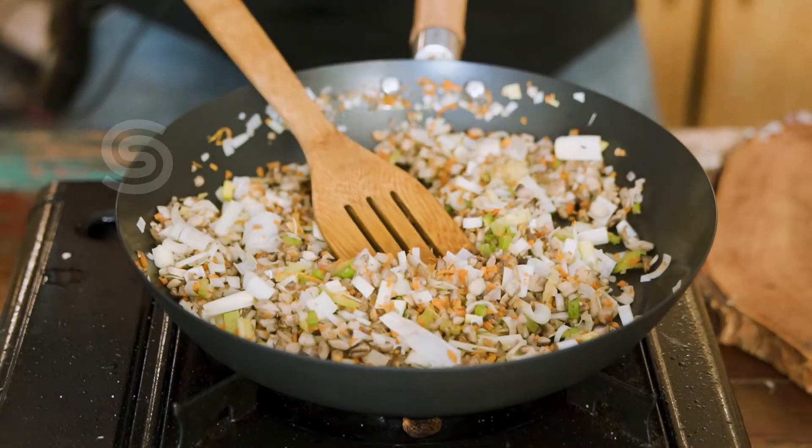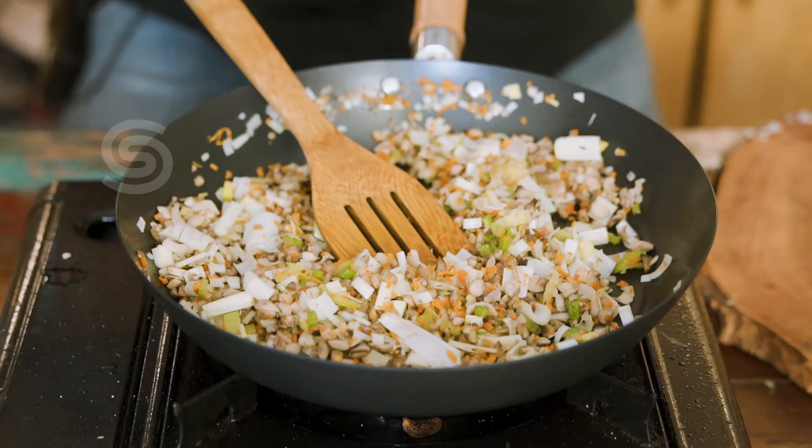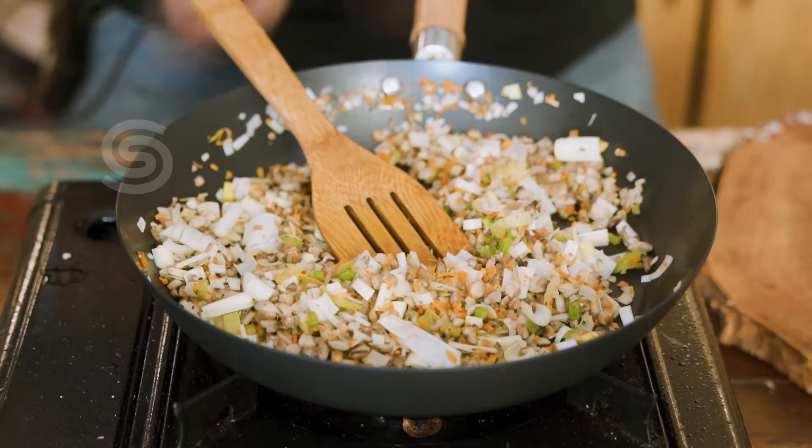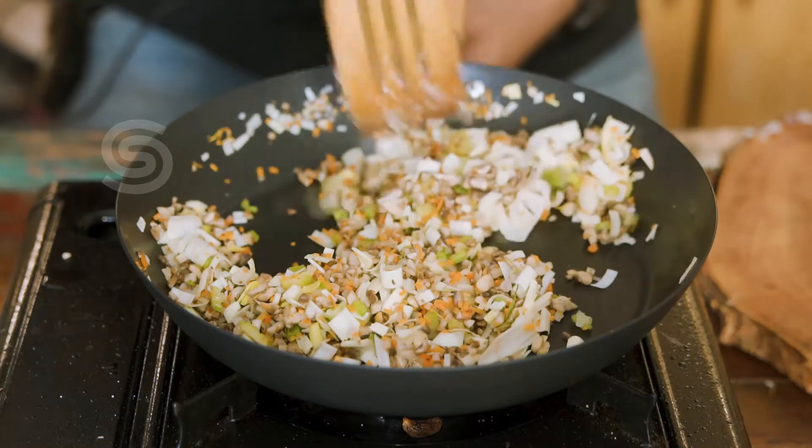Notice that the oil will be smoothed. Now add the tomatoes and mix with tomato paste. You can add tomato paste. You can also add a bit of meat, and we'll add tomato paste to finish.